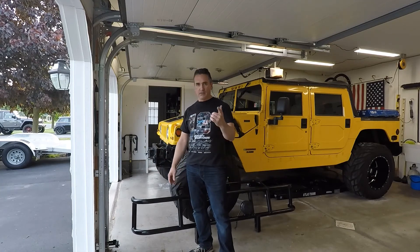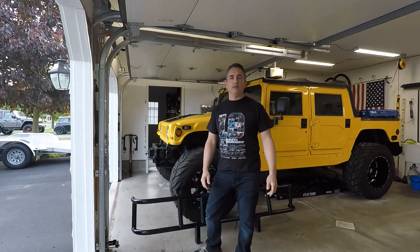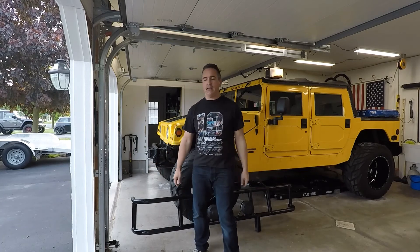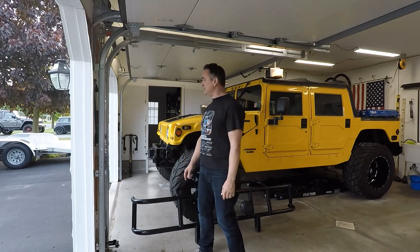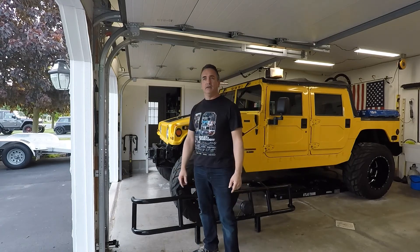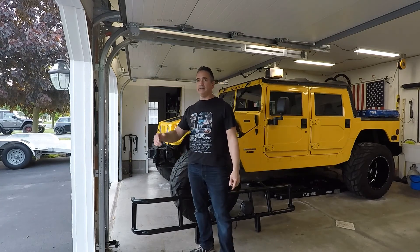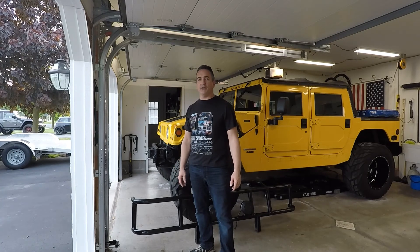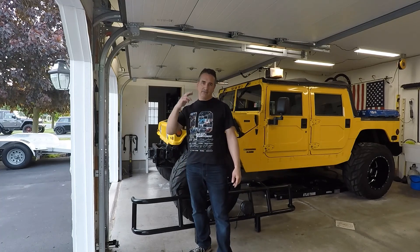If you guys enjoy the video, give me a thumbs up. If you haven't subscribed, do subscribe, and if you have subscribed, thanks for your support. Definitely stay tuned for the next video because there are definitely some changes coming to this Humvee in the near future. This COVID-19 has things so messed up that it makes it a little tough to get things done, but I do get them done. Alright guys, take care, stay safe — see you in the next video.